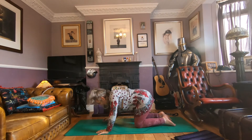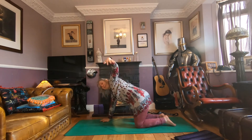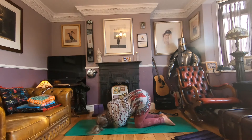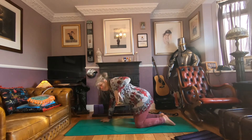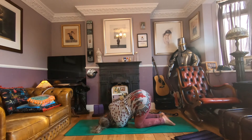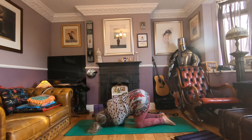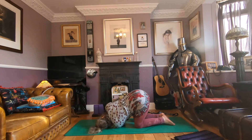Push back to tabletop and swap sides. Left hand up, exhale, thread through — repeat three times. Stay in your threaded needle, pushing the mat away with that right hand. And breathe.